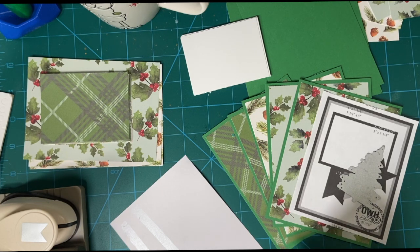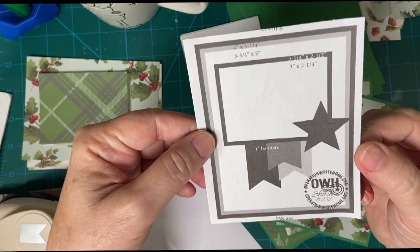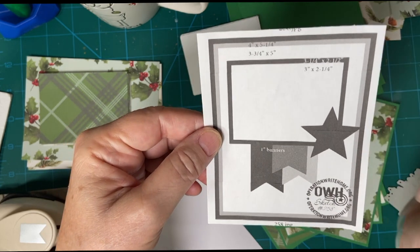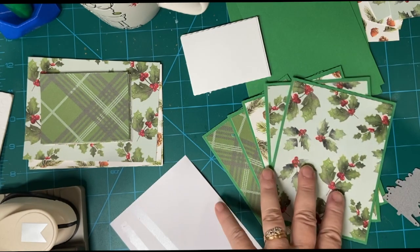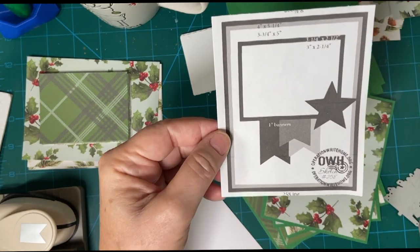Hello crafty friends. Welcome back to Crafting in the Quick. This is a 10 minute countdown where I use my timer to see how much I can get done in 10 minutes. I am using the Operation Write Home sketches for this series and I'm also working with evergreen pattern paper, and this is for my 10 on the 10th cards.